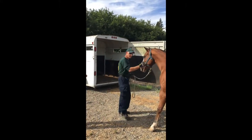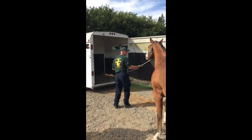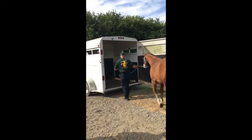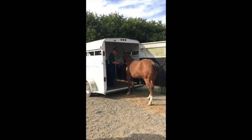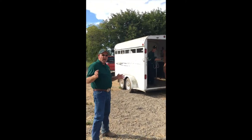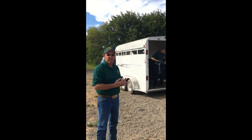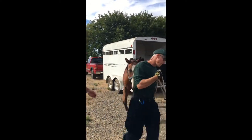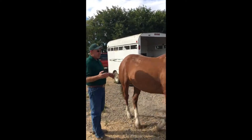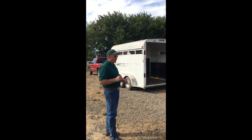Evan's going to demonstrate the right way. He's going to circle around, walk straight into this trailer, not look back at the horse — and that horse will follow him right in.